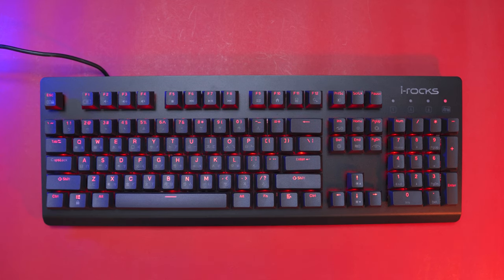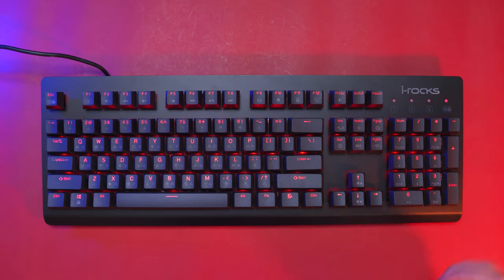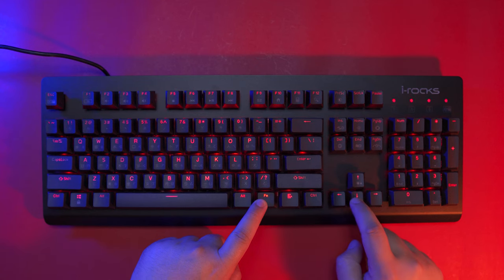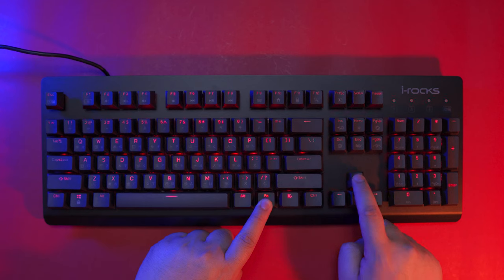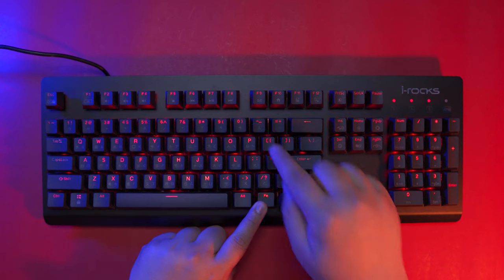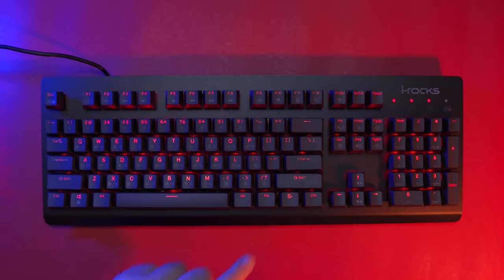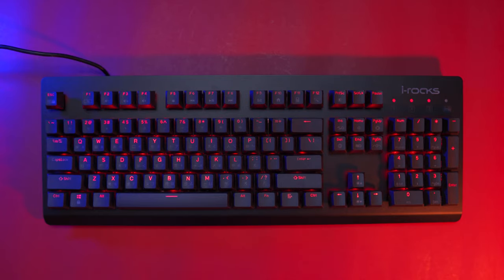Alright guys, before we move on to the performance of this keyboard, let's check out the different lighting effects of the iRox K65M. To lock all the keys, press Fn plus Escape. To adjust the brightness, press Fn plus the down or up arrow keys across 5 levels. You can change the direction of the animation by pressing Fn plus left or right arrow keys. To change the speed, press Fn plus minus or Fn plus the plus sign. To turn illumination on and off, press Fn plus the screen key. And to toggle between lighting effects, you can follow the legends on the nav cluster. So now let's cycle through all of them.